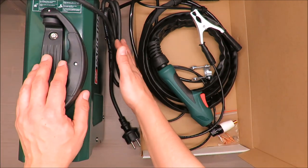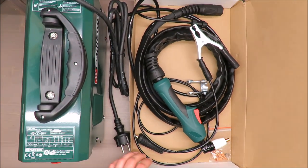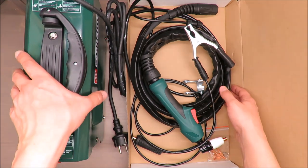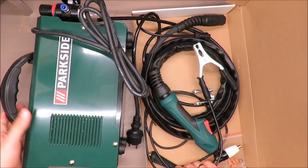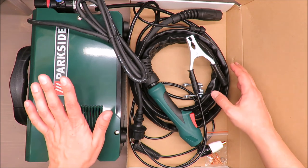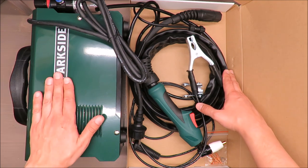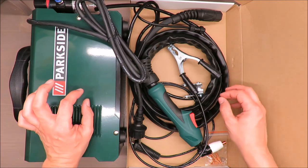Now let me say something about the quality. I believe this is barely for DIY use — it should be treated more like a professional tool. Looking at it from that perspective, the stickers and overall quality feel fine.